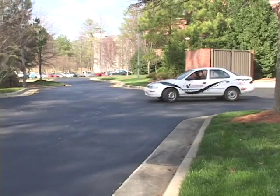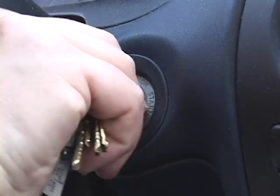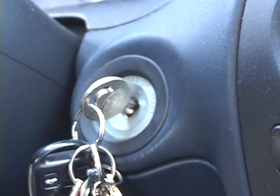In this car there are 50 lead-acid batteries under the floor. When you turn the key you're connecting the batteries to the controller so that you can go.